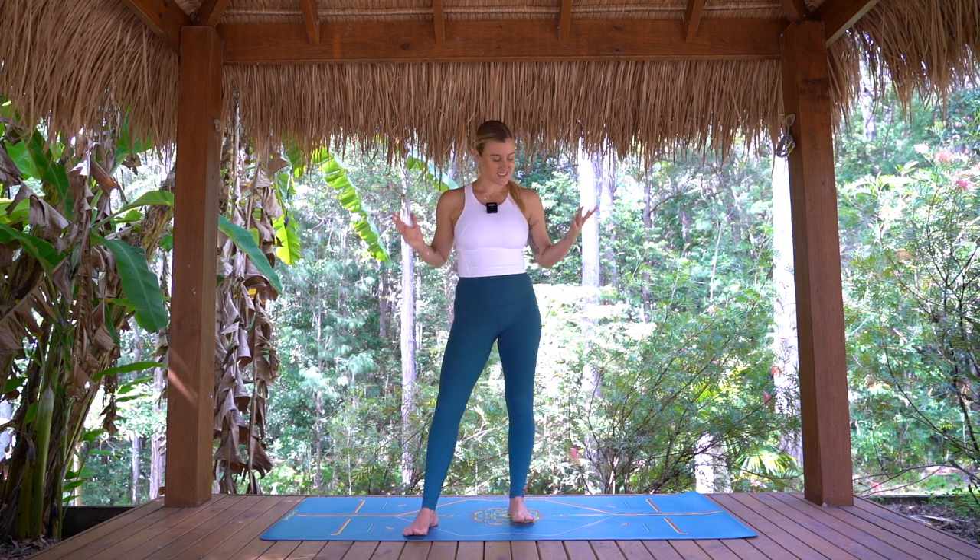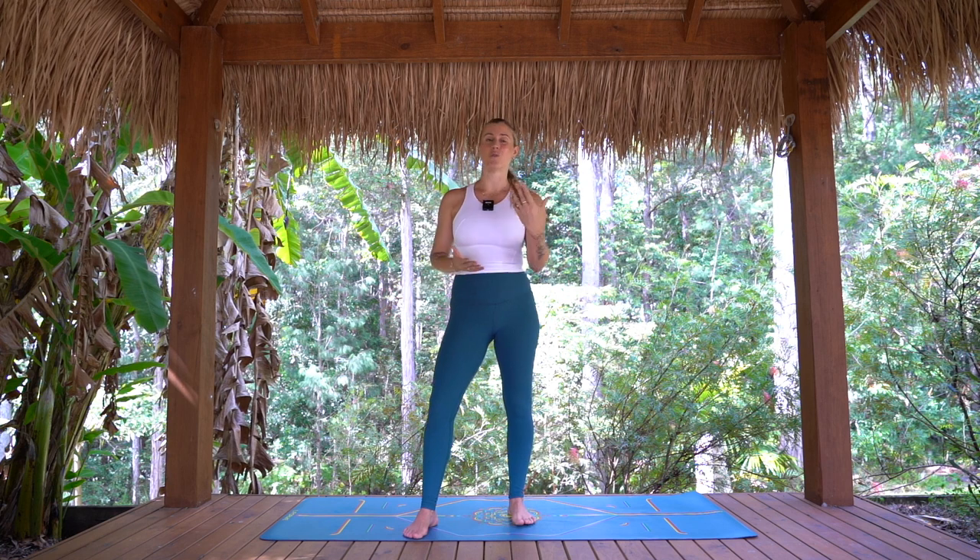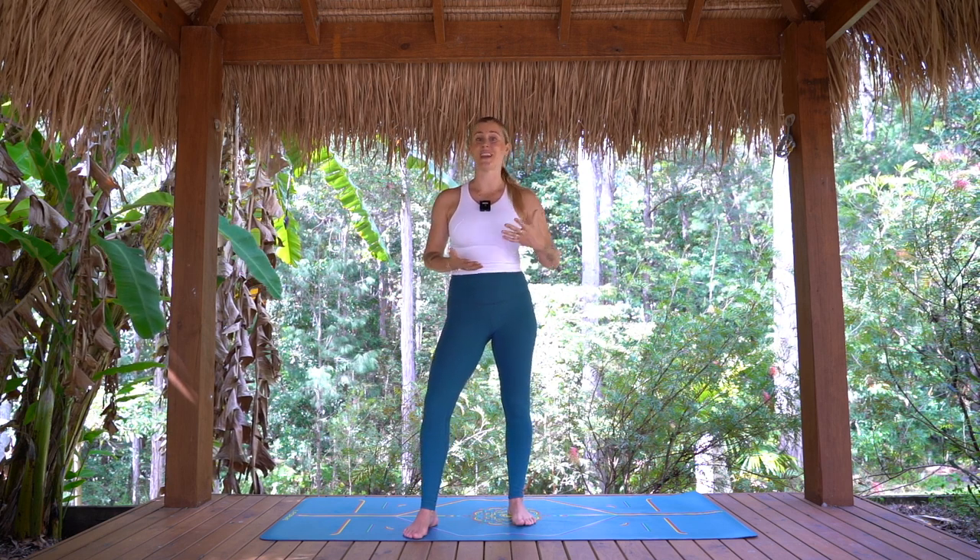Welcome to this 10 minute full body no repeat no equipment workout. If you're here for the 10 day challenge, today is day one and I'm so excited to have you here with me for the next 10 days. You won't need anything for today, just a nice safe and flat space for your mat. As always, you know your body best so please take breaks and modify whenever and however you need. As soon as you're ready, take a deep breath and let's get moving.